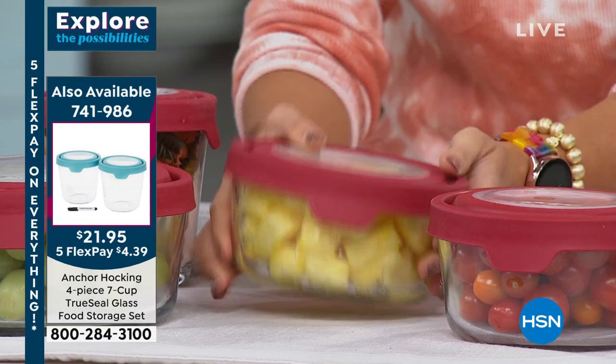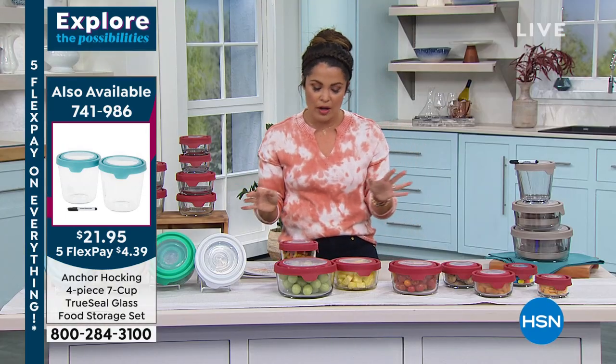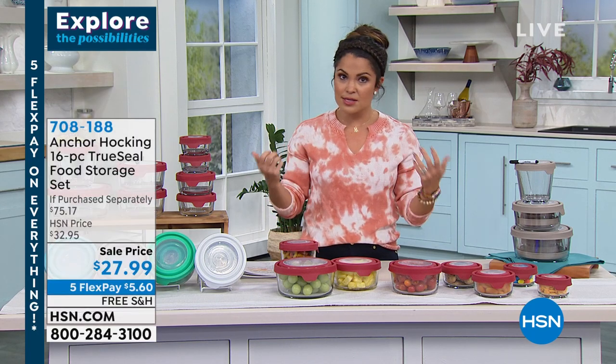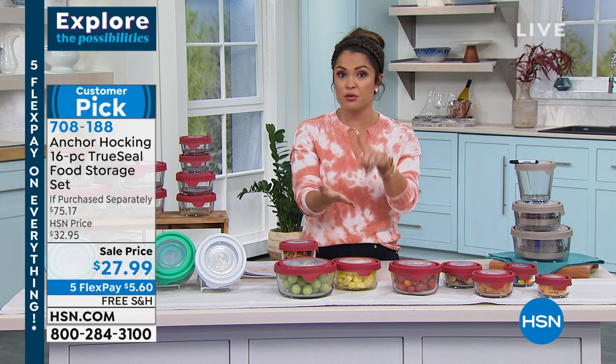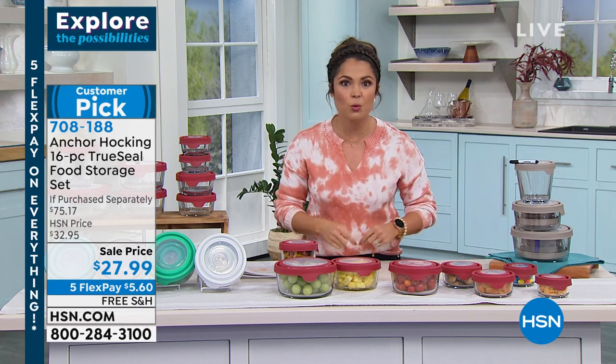Let's talk about the quality of this glass — these are heritage pieces. It is thick, durable glass, and again, this is a company that's been doing this for over a hundred years. You can bake in these, freeze these, microwave these, refrigerate them. Tracy, they are true quality made to last — and they even have a five-year warranty.